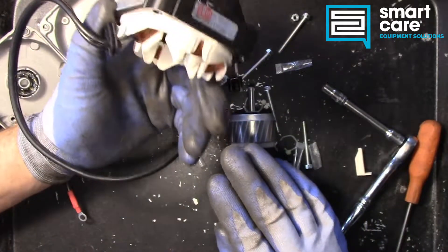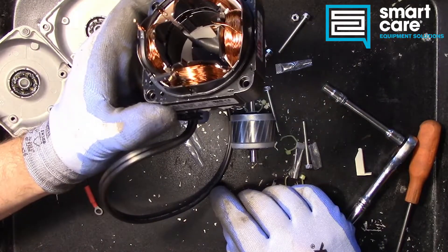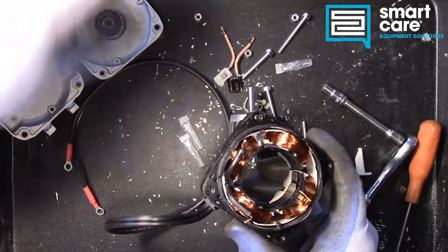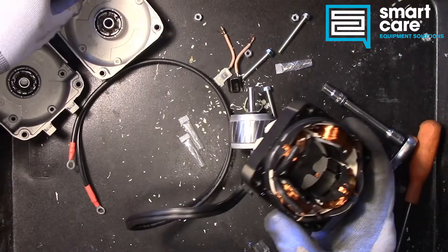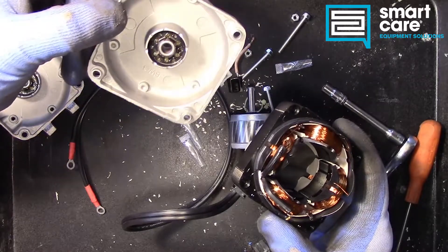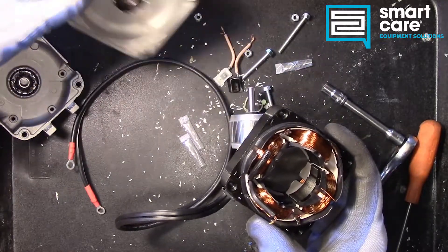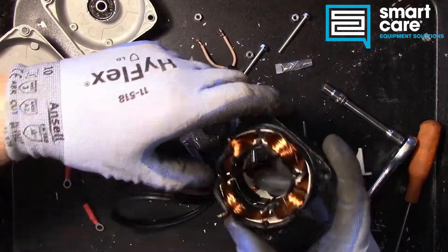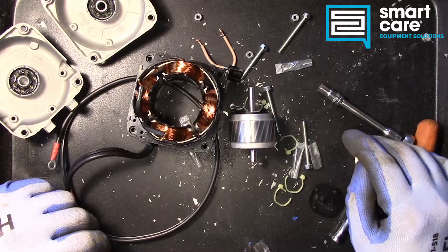If we talk about the principles used in it: the electromagnet is the big one — we've got the electromagnet going around each winding. Then we've got motion support in the bushings, and then we've got the bi-metal and the thermal overload. Neat little teardown, not too long.